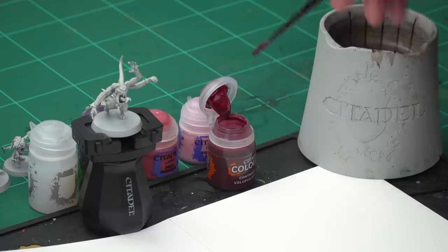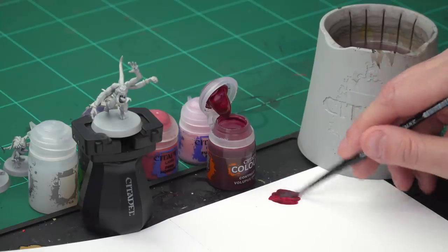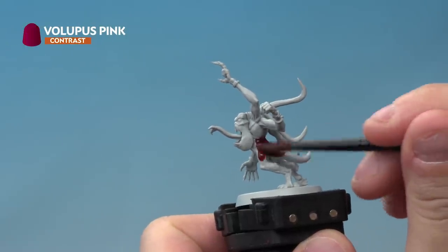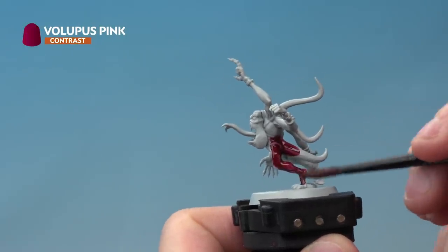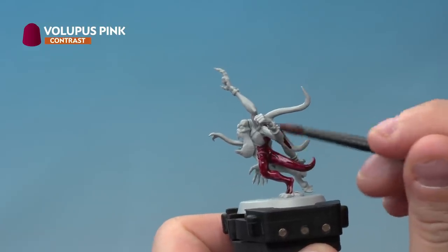Take a little bit of paint from the pot and add it to your palette. We're not going to be thinning this down at all, just making sure it's not overloaded on the brush. Then onto the miniature — we're going to apply a nice thick even coat of Volupus Pink all over the flesh. When applying contrast paint like this, don't be afraid to be a little messy on the first coat.